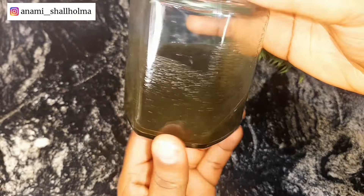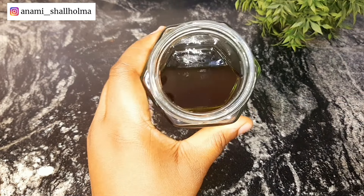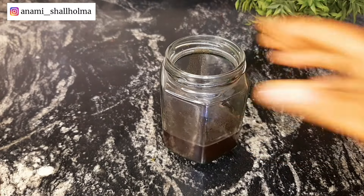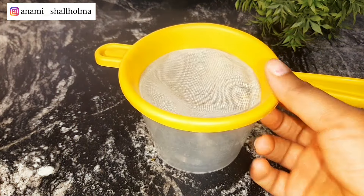It's been about a week now and this is how our oil is looking. You can see that it has changed color and the moringa powder has infused into the oil. You can use any oil — I'm using coconut oil but you can use olive oil, almond oil, or grape seed oil.